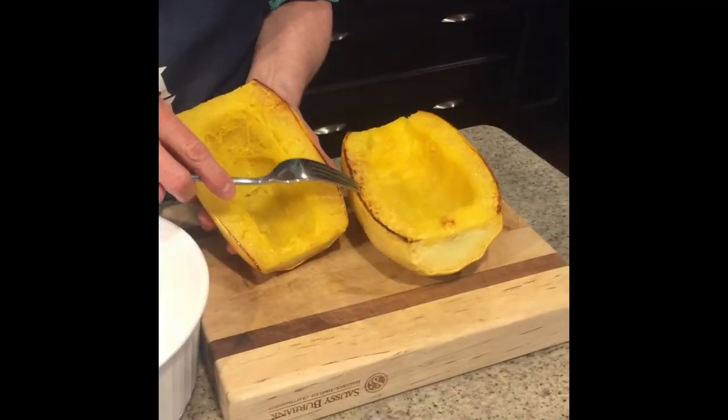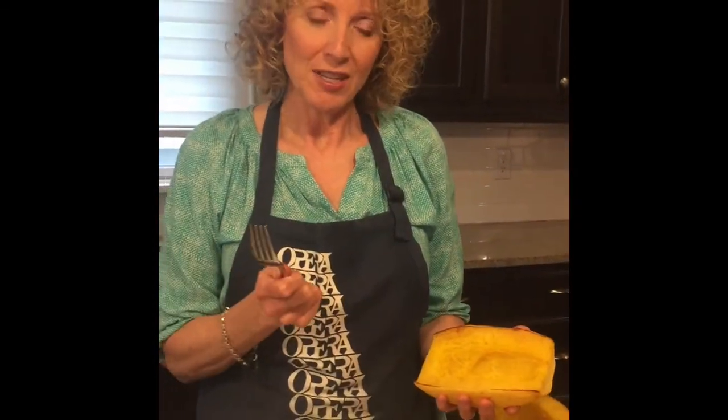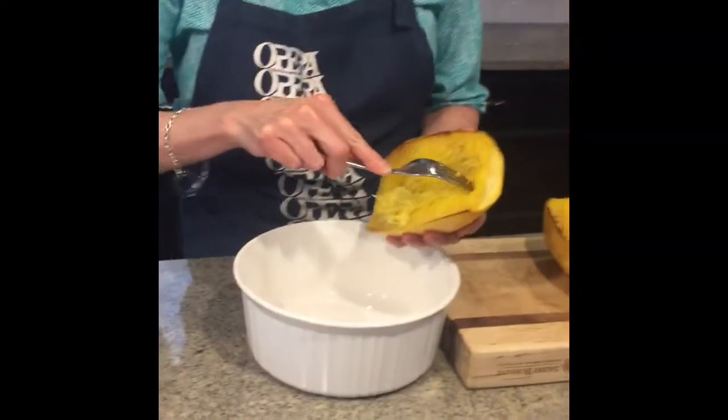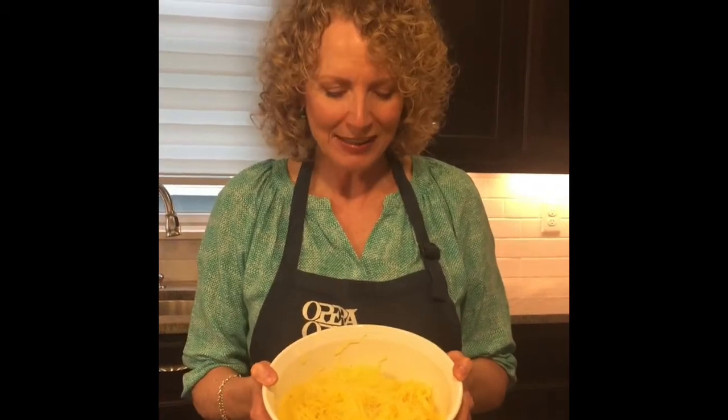Look at this beautiful roasted squash. It is cool enough to handle, so you just need a fork and start scraping. And look — spaghetti! Now you have perfectly roasted spaghetti squash. Thanks for watching!